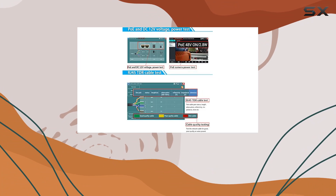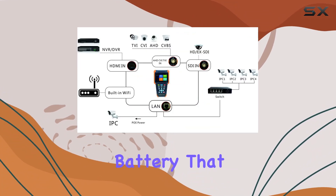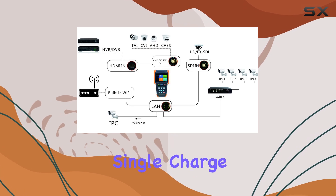It's a portable powerhouse too, running on a 7.4V 2400mAh battery that lasts up to 8 hours on a single charge.